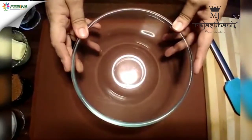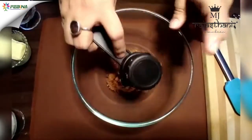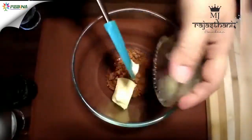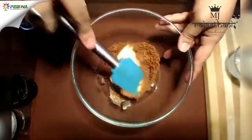First I am going to prepare the cookie dough. For that we need 1 fourth cup of brown sugar and 2 tbsp of butter, and that should be at room temperature. Now I will mix the butter and the brown sugar till it becomes fluffy.